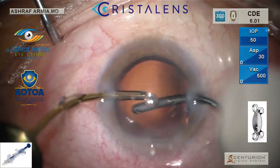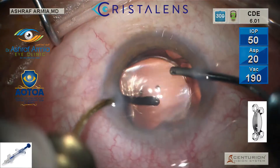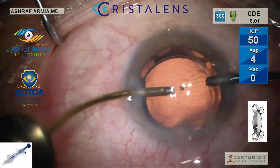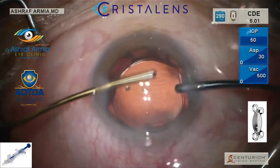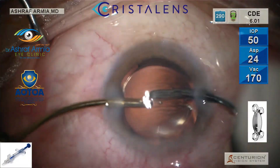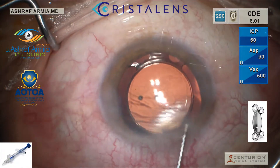Make sure to achieve a close and tight junction between the lens and the posterior capsule to decrease PCO. It is a rounded-edges IOL, so it makes the adhesion between the IOL and the posterior capsule very nice.